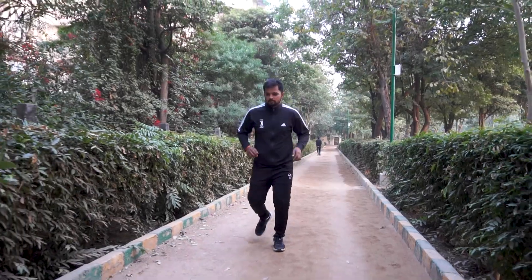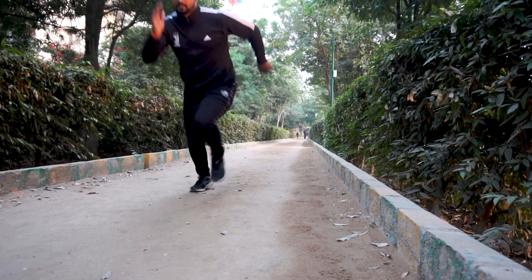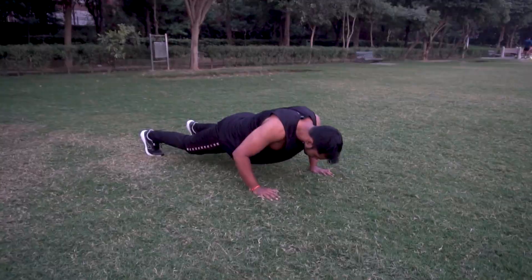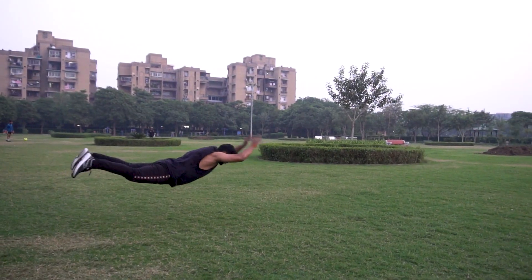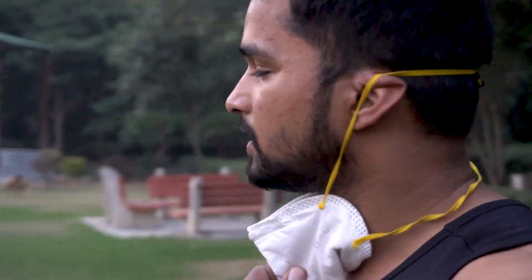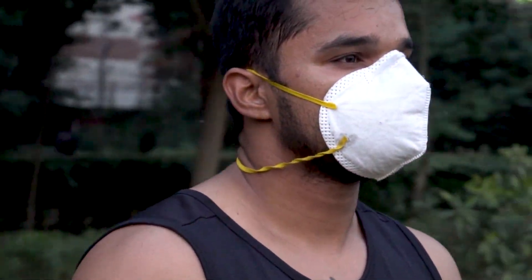What's up warriors? This is Mukesh. Welcome back to my YouTube channel. Today's tutorial video is about calories burn. This is my top exercise, which is based on calories. Let's start.